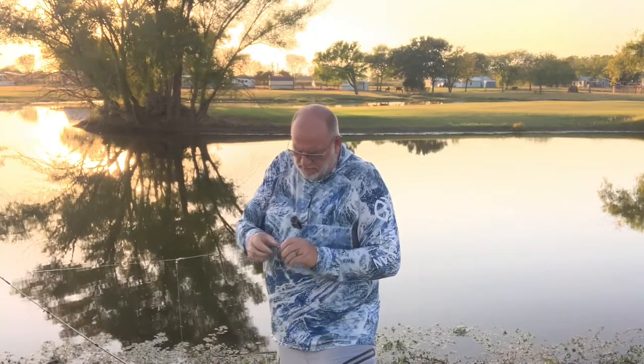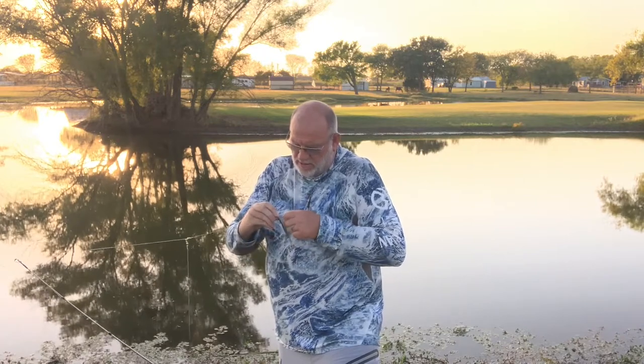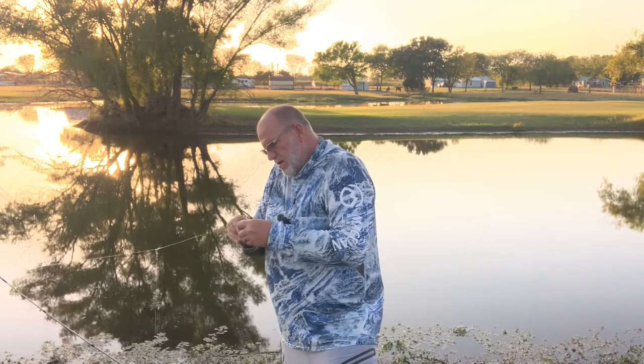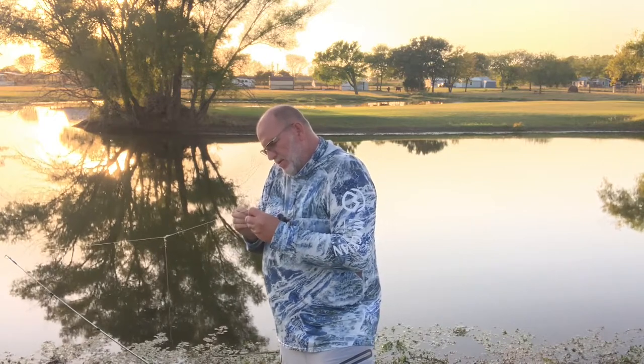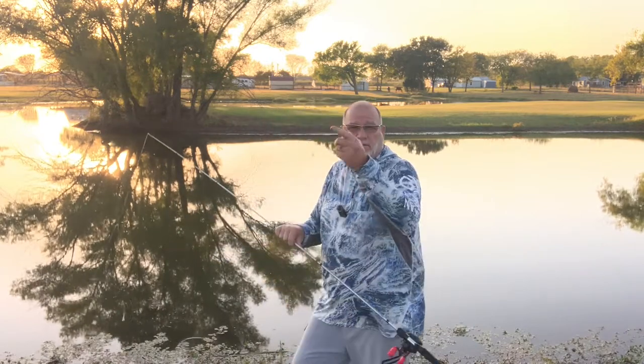Back then the fancy thing around was a Carolina rig. They had started drop shotting a little bit here in Texas, but that was mainly a California thing. Jeff turned me on to this donkey rig — he said it's not a new concept, but we thought we'd try it out.